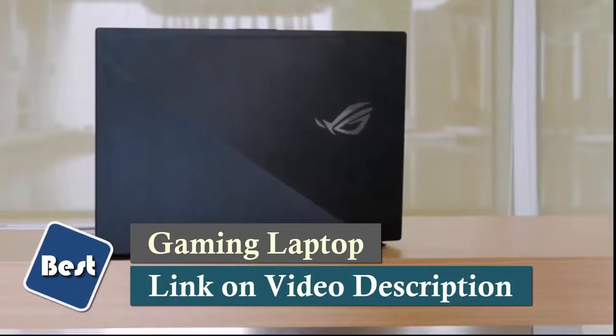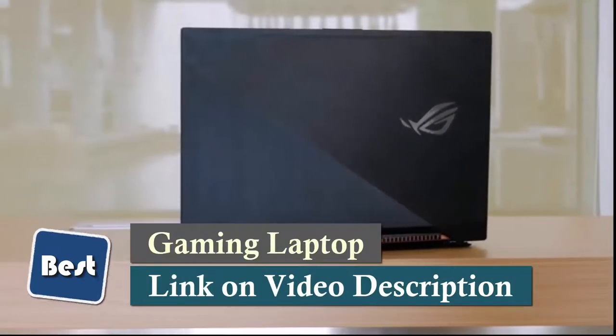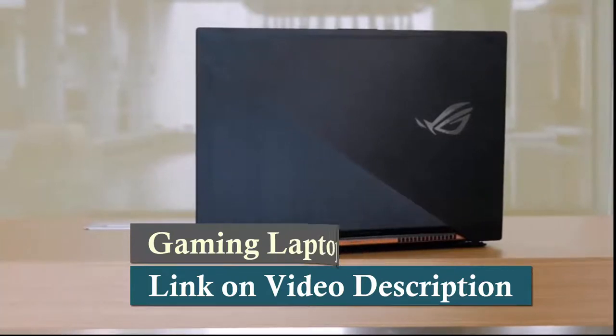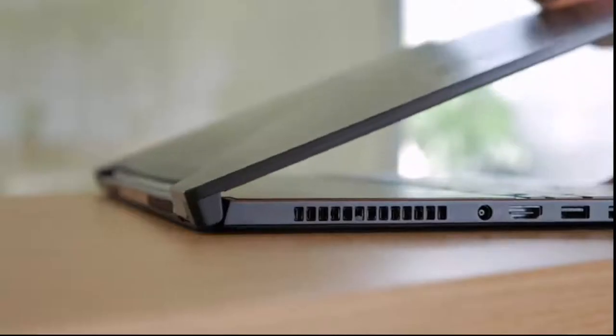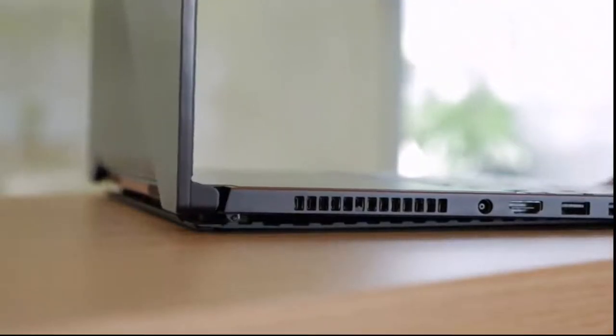This is the first of a new generation of laptops utilizing the NVIDIA GeForce GTX 1080 with Max-Q technology. In order to cram such a high-powered GPU into a slim and light laptop like this, we had to totally rethink laptop cooling design.